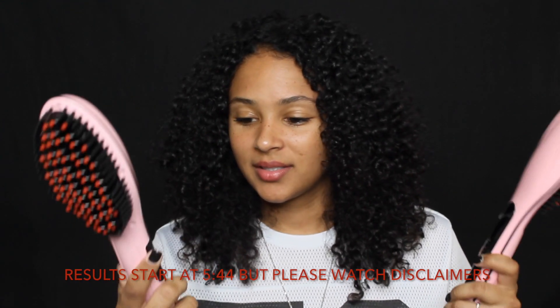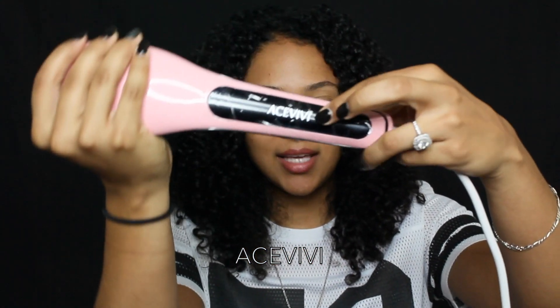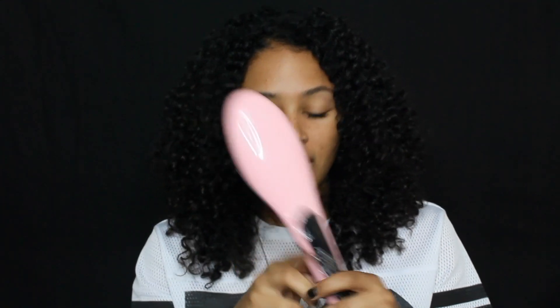Hey guys, welcome back to my channel. Today I'm doing another hairbrush straightening review, but today I'm going to do two. I was sent a hairbrush straightener from - I'm not sure how to pronounce it, but I think it's Ace VV - and I'll be comparing it to one called NOS V Beauty. Before I begin, I'm going to address things people said I was doing wrong in the last video.